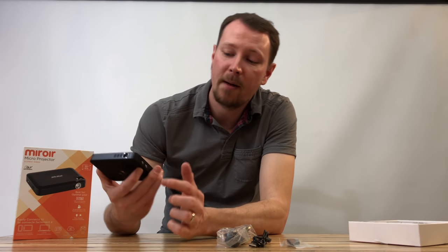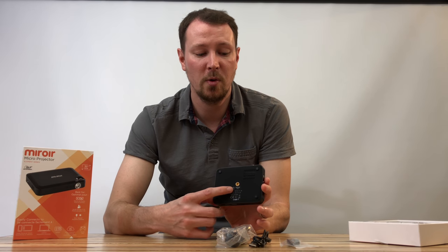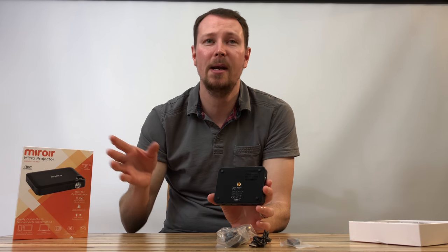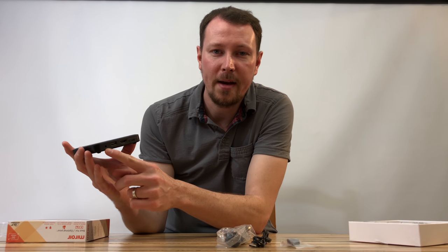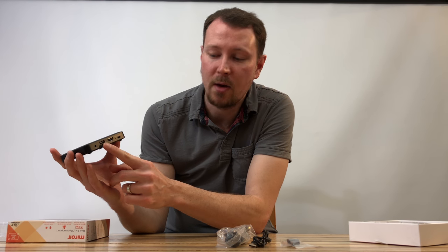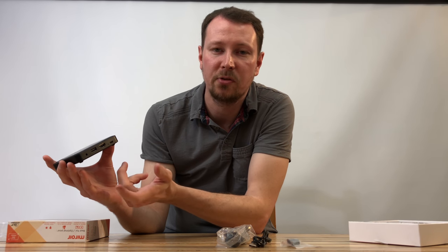It's got the focus adjustment on the top, audio adjustment on the side, and on the bottom it's got a spot where you can attach a tripod, so you can actually take this anywhere and mount it anywhere. It's got an audio out, a USB out, HDMI, and then a micro USB which is for power.